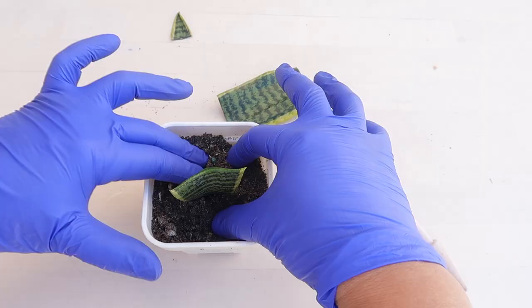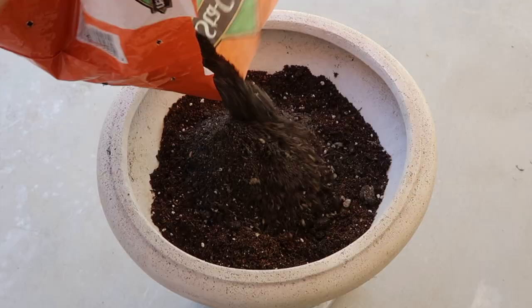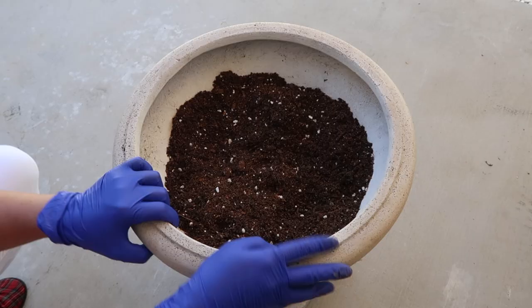So remember to stick around until the end of this video, because I'll show you how to repot the mother plant. I will show you before and after shots of the mother plant and how much she has grown after she has been placed into this bigger planter.